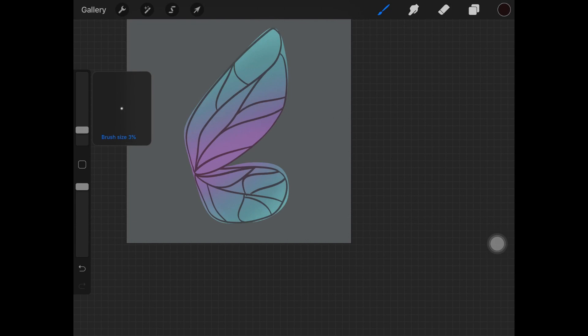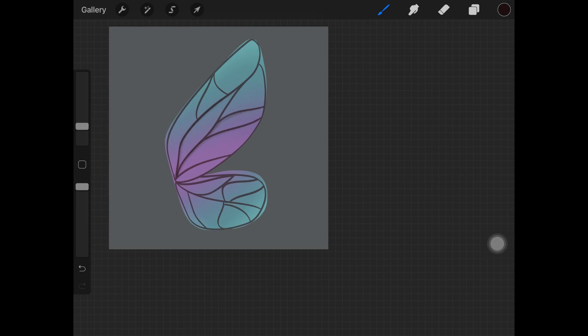Once you're happy with the wing sections, create a new layer just above it. Make sure you are creating a new layer for each step so you don't mess things up. Then pick up a darker brownish color and start making shadows just underneath the lines that create the sections in the wings.